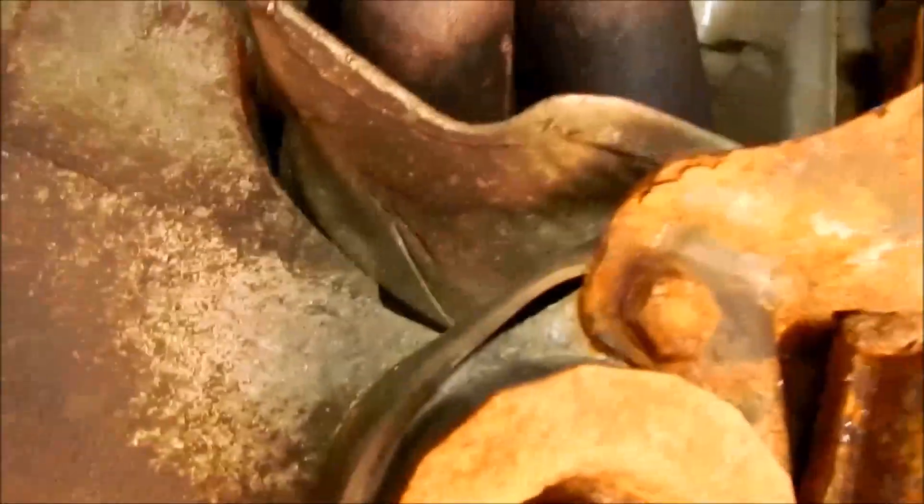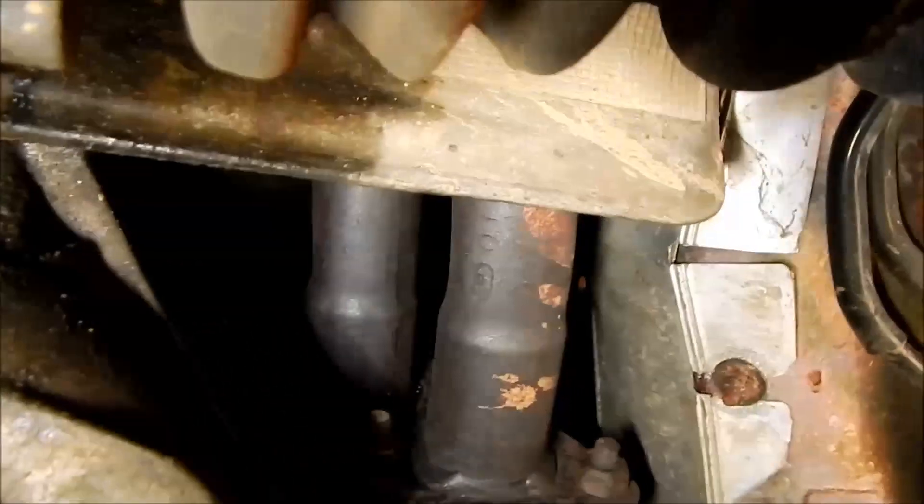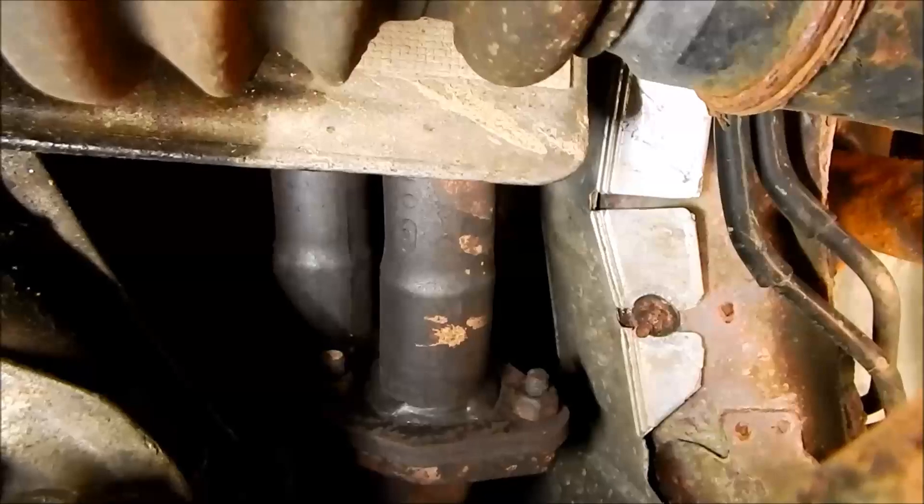Here we see the place where the flexible tube has been torn off the catalyst. The flexible tube is fixed to the engine with four nuts — two nuts are on the lower side and the other two are on the upper side.